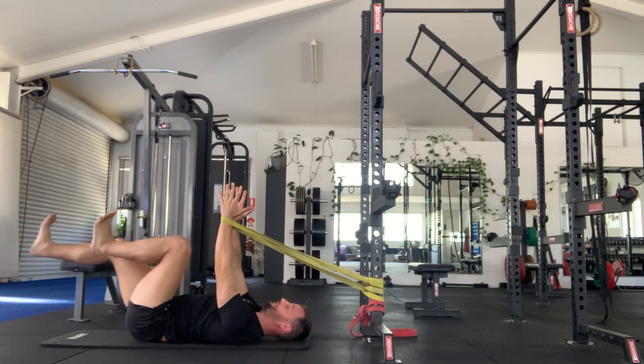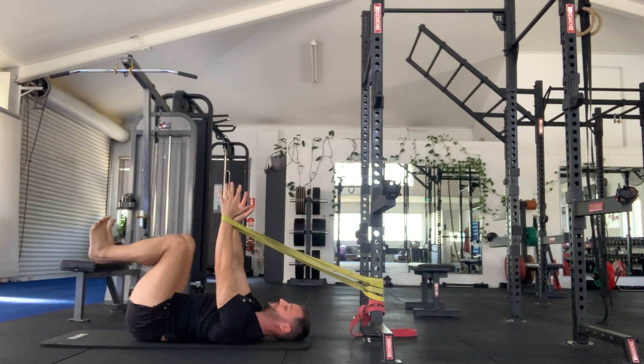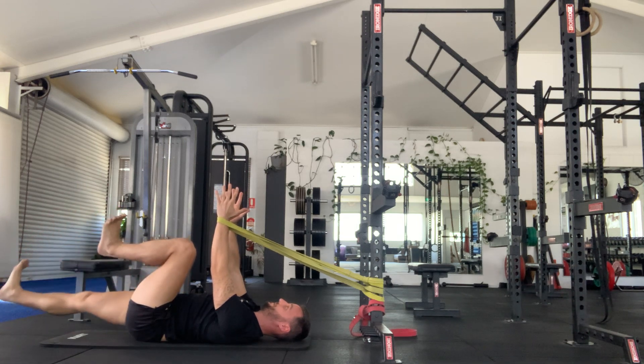Try to keep your lower back flat into the ground. If you find you've gone too far and you're coming off, then you've gone too far. So try and keep the lower back pushed into the ground gently, push the heel out, back in. Heel out.